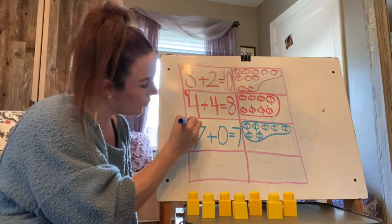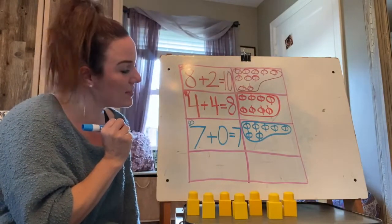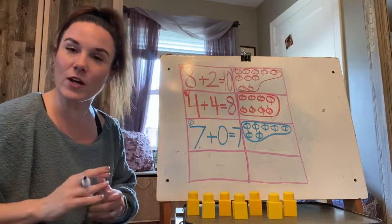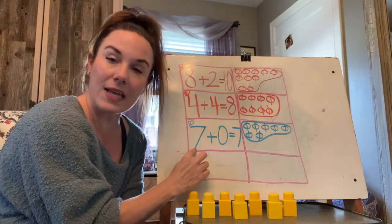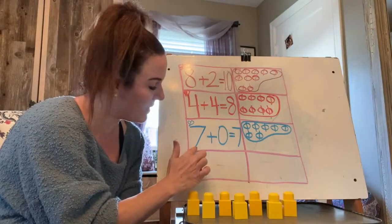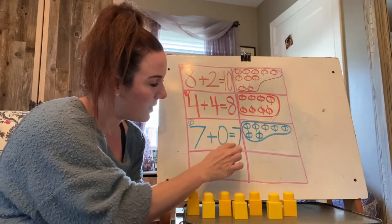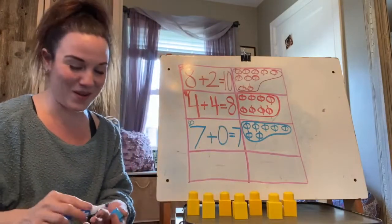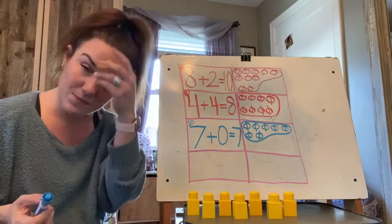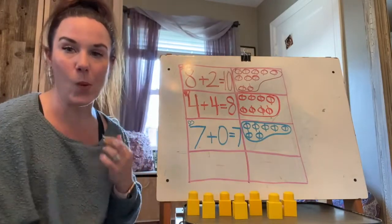Give yourself a heart or a star. Take your finger, put it underneath seven, and let's say the equation. Ready? Seven plus zero equals seven. Good job. Now I want you to push pause and tell your family a story about seven plus zero.